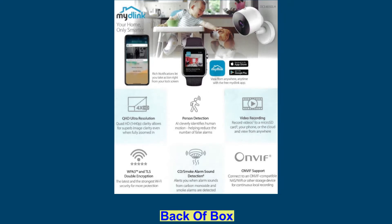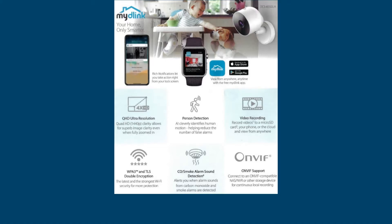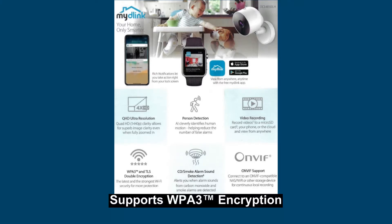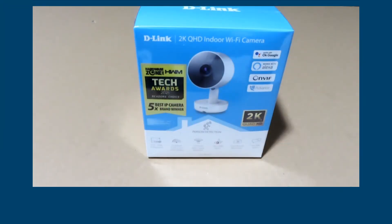It has a micro SD card slot and you can store up to 256GB of video. For security, it has the latest WPA3. These are some of the features, and as you can see on the box, it is one of the best IP cameras. So let's unbox this and take a look.